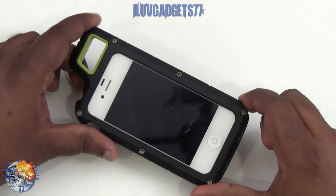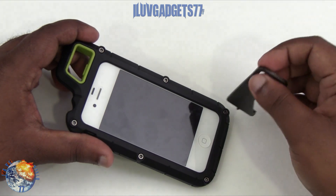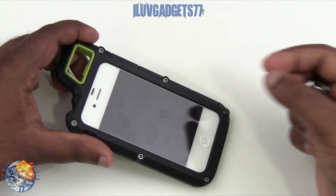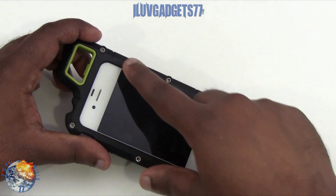Here it is after the installation. One thing about these screws is that when you open them up again they don't come out all the way — they stay inside the frame, so you don't have to worry about losing them.